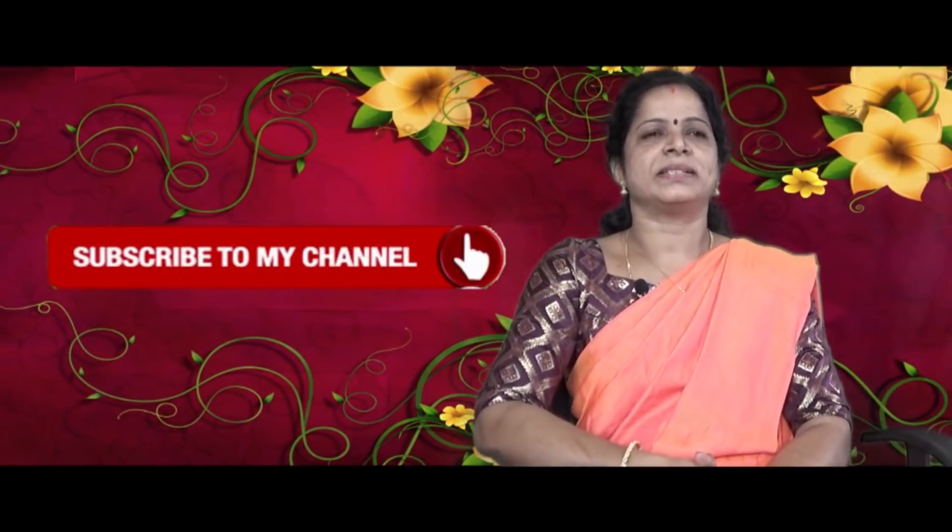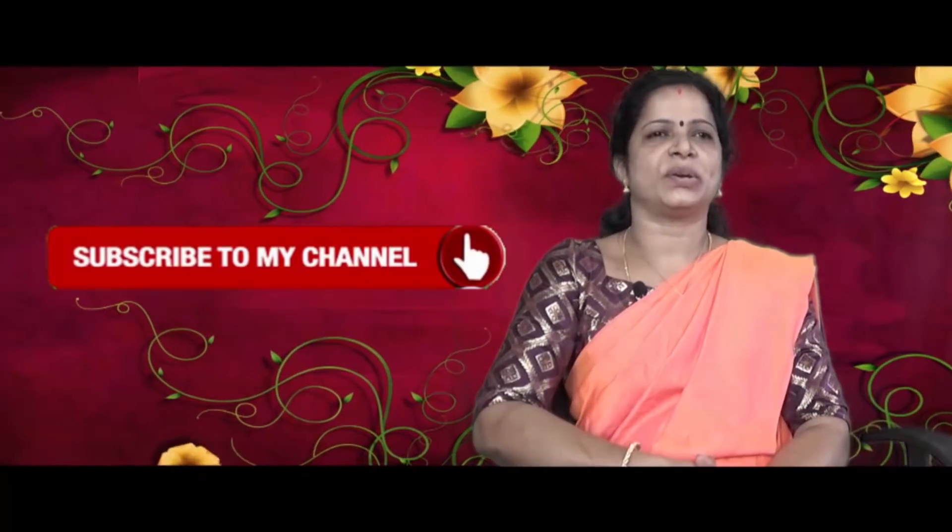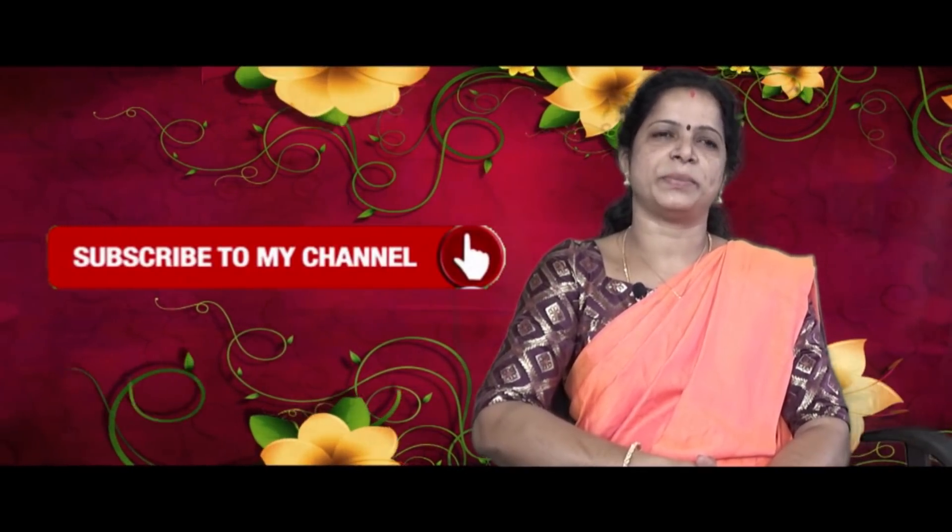Hi friends, welcome. I am Sara. If you are subscribed to our channel, please press the bell. Like and share.